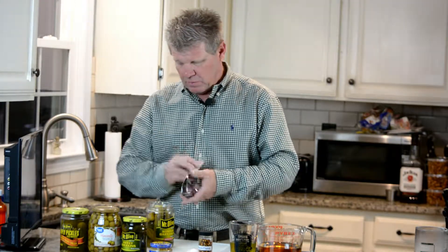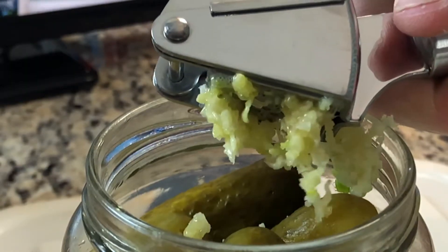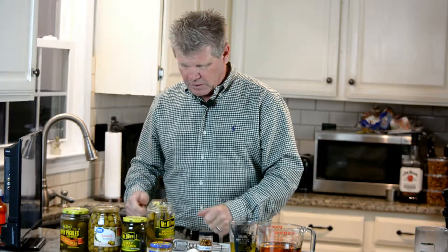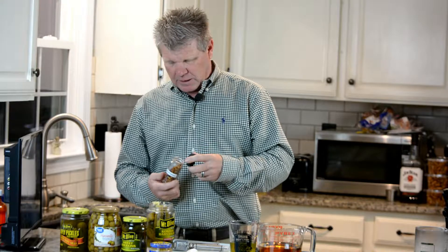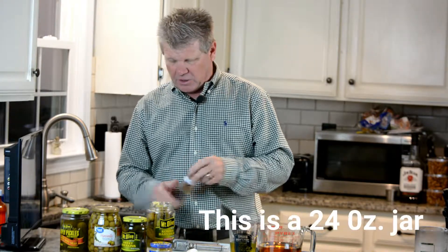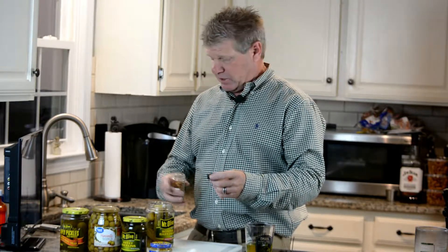Just press it in there. I bought this garlic press off of Amazon and I'll put a link to it down below. Next you want to put in about a teaspoon of red pepper flakes — it depends on the size of jar of pickles that you have. For this size jar I usually just put about that much — that's about a teaspoon.